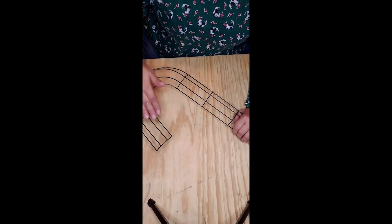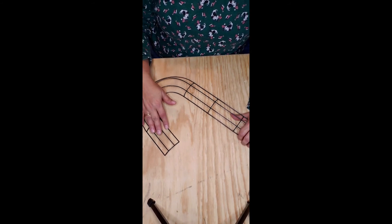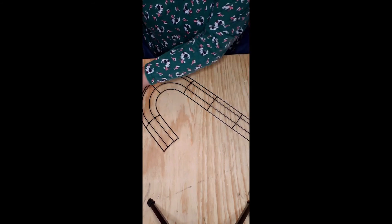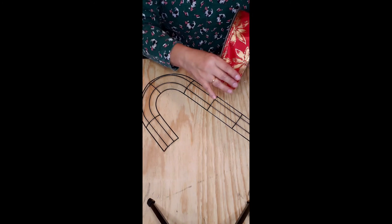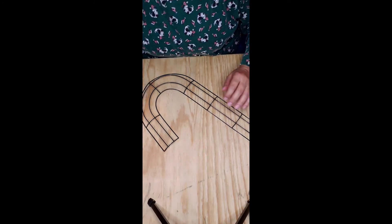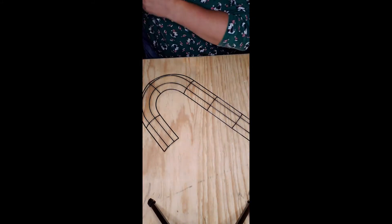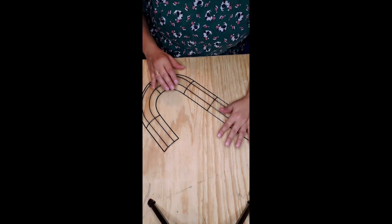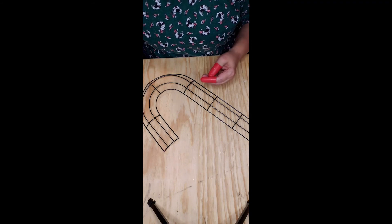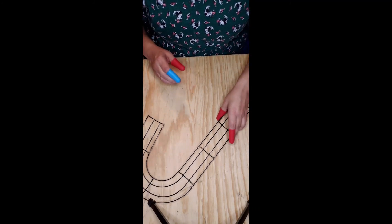The ones they currently have at the Dollar Tree are a little shorter, but it's going to be the same concept. You're just going to get your favorite ribbon and wrap it around the form. You're going to need your form, some ribbon — we're going to use this red ribbon with gold poinsettias, which should go nicely with our gold and red theme. You'll need scissors, a glue gun, and I'm going to use some silicone fingers so the hot glue doesn't burn me. So let's get started.